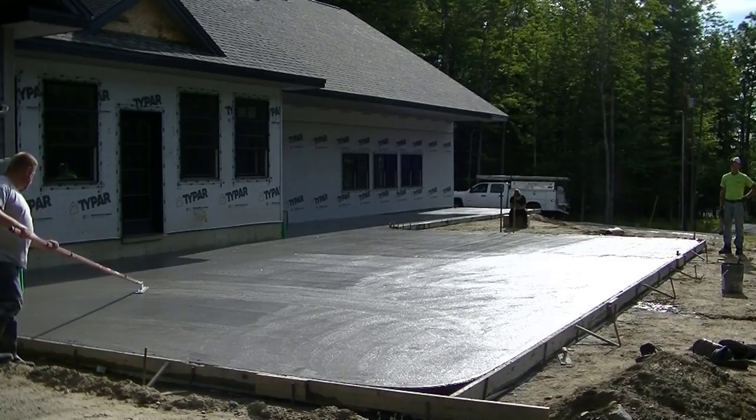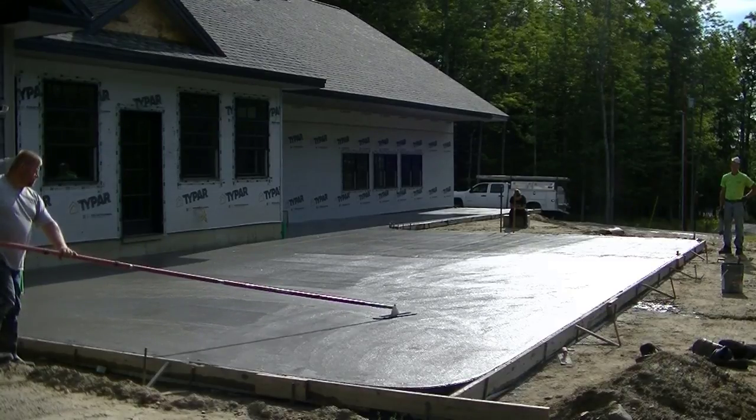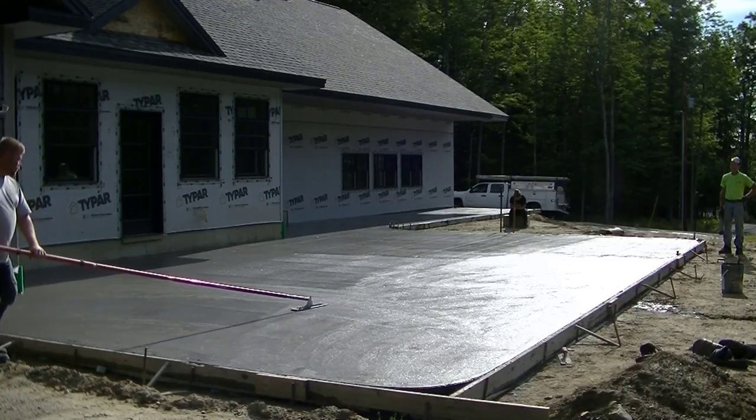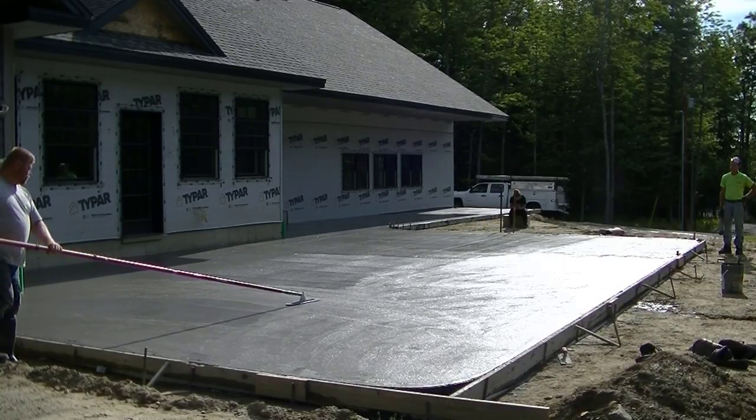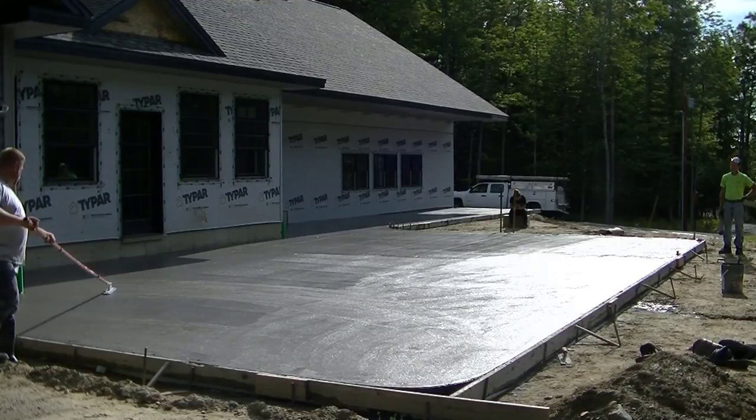Like most finishes we do, we always float out the concrete first, and that's what Luke's doing right now with that funny float. He's floating out the bull float lines, bringing up some of the paste and getting this thing ready to finish.